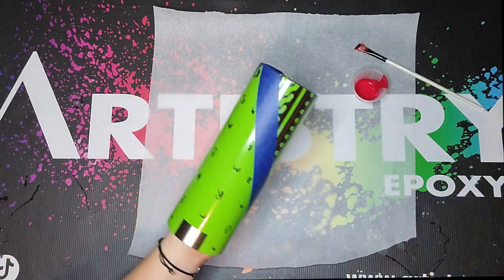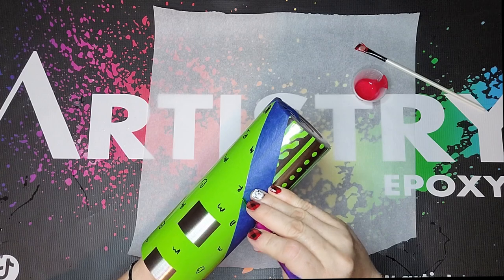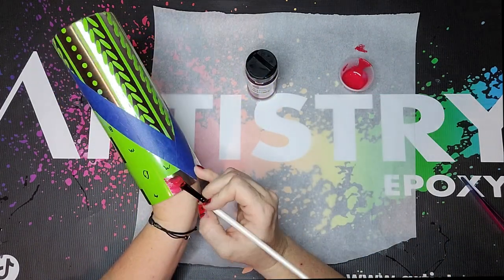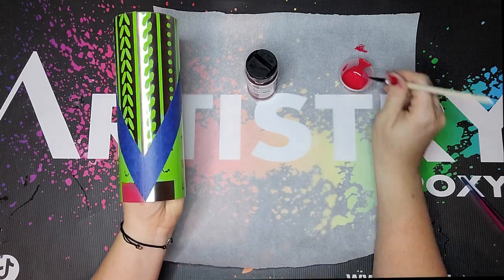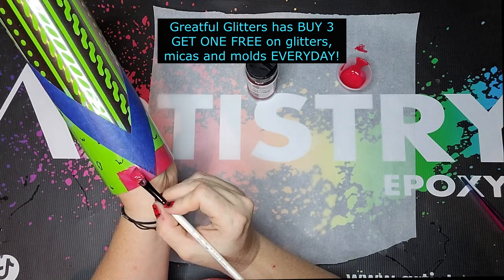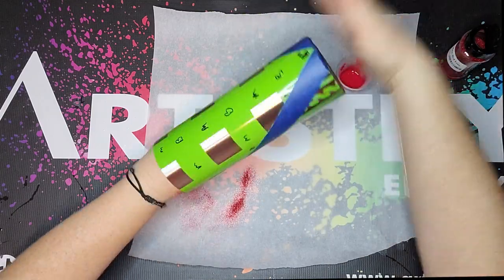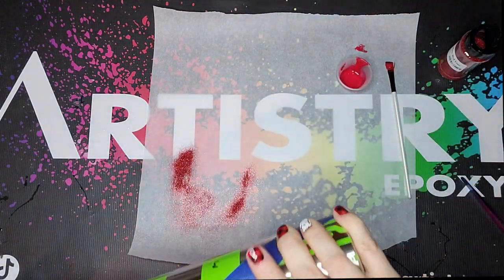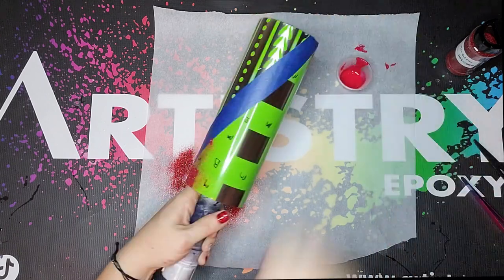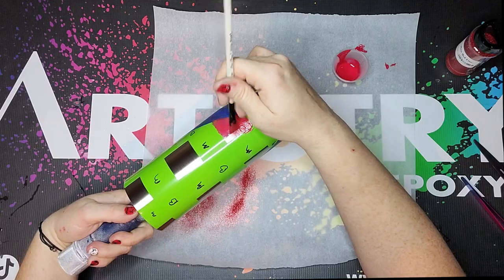I went ahead and marked the squares just to keep myself straight and take off all of the squares that coordinate with the color that I'm working on. So right now I'm working on red — put down some paint, then come over it with this beautiful holographic red from Grateful Glitters called Thin Red Line, I will leave a link in the description. By the time you get all of the squares painted and glittered it's pretty much dry, so I go through and put another coat of paint and then glitter just to make sure I have super solid coverage.